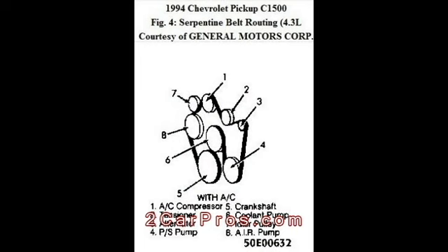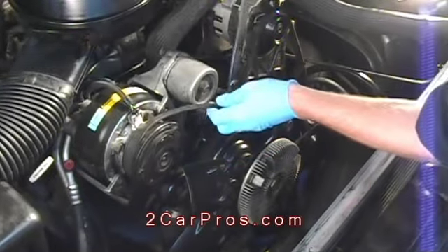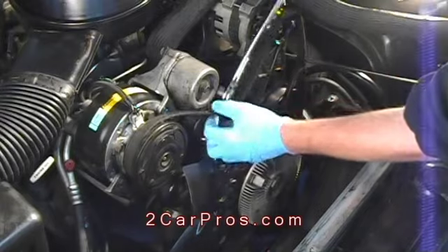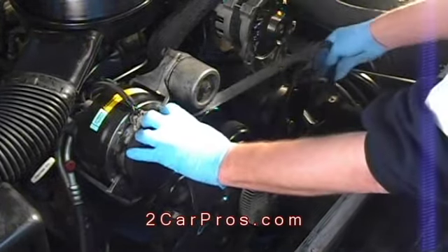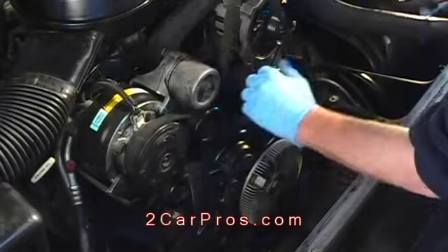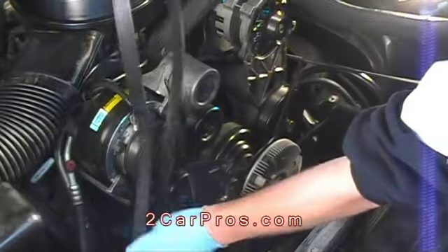Before removing the old belt, make sure you have a belt routing diagram. Most vehicles have a spring-loaded belt tensioner. Use a wrench to release the tension on the drive belt before trying to remove it. Most multi-rib belts are held under medium tension, so use caution when servicing them.